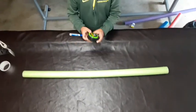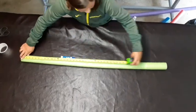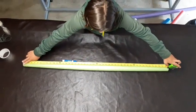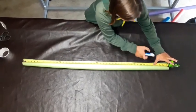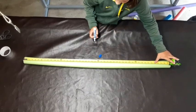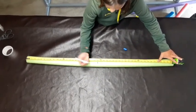So the first step is you're going to take your measuring tool and measure up the pool noodle just like that. This pool noodle is about 46 inches, so now I'm going to take my marker and mark it at 23 inches so that it's in half.